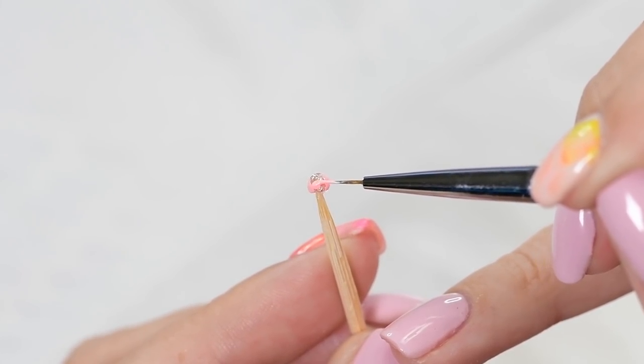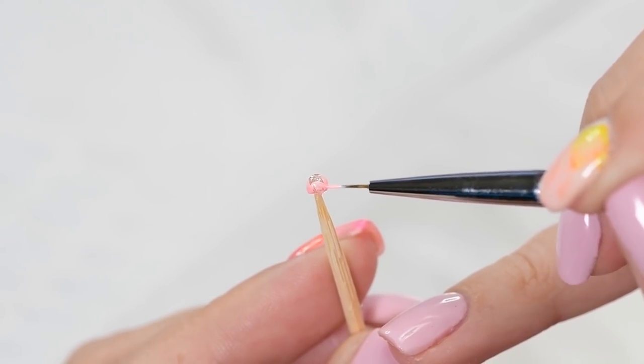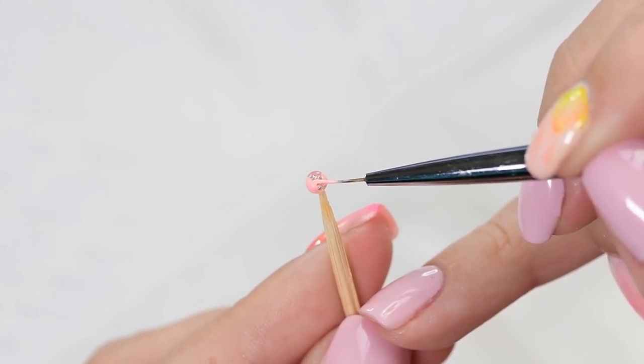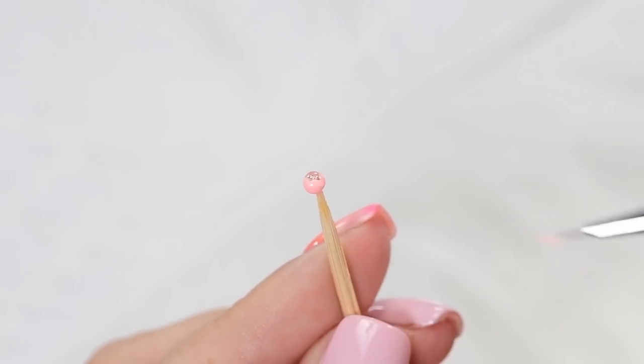Now it's time to draw your next set of petals. You can continue this process many times to create as many layers of petals as you like. The bow size will depend on the amount of layers you choose to do — I did five.